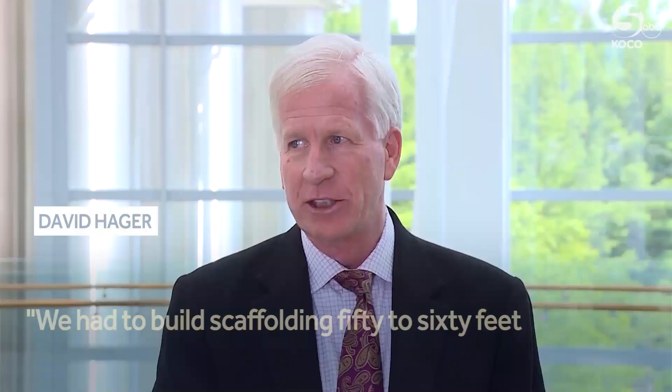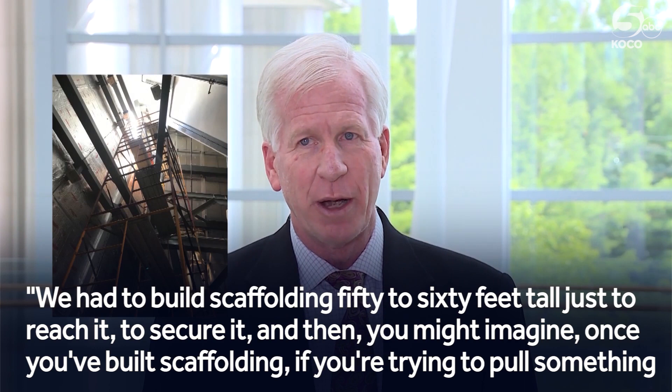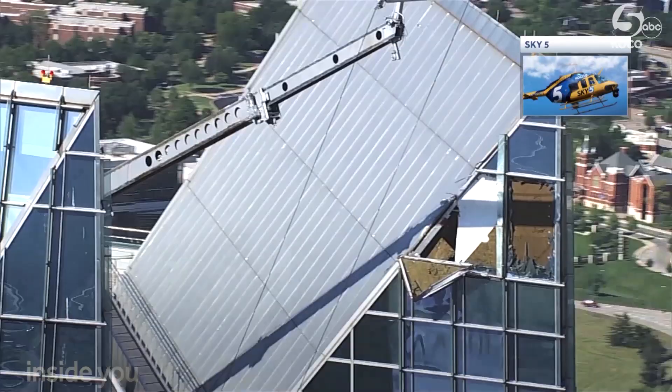We had to build scaffolding 50 to 60 feet tall just to reach it and secure it. And once you've built scaffolding, if you're trying to pull something inside, you have to be very careful how you do that.